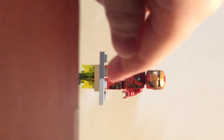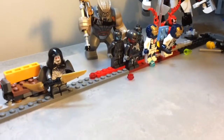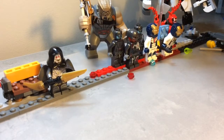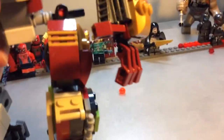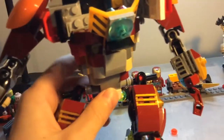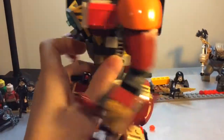And then we've got some leg printing, which is actually pretty cool. One thing to show you before I go — the hips. If I just pop that up, the hips can rotate like that, they can go a full 360.